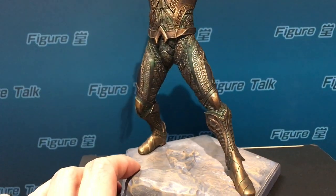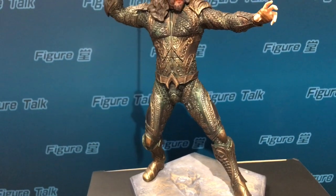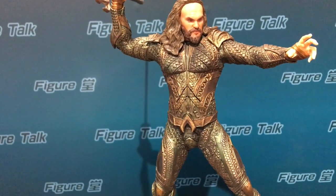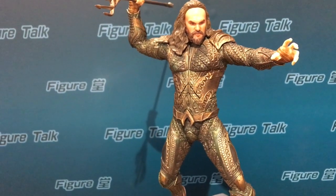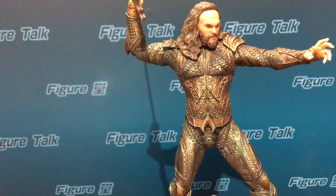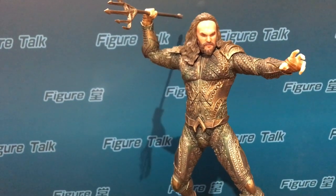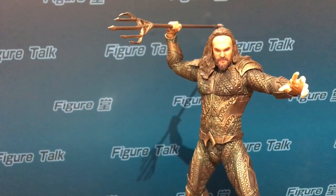All the other details are fine. I didn't have the DVD or Blu-ray to study the character of Aquaman frame by frame, so I didn't notice if the details of the armor are completely accurate. But I think Iron Studios has more reference material than the collectors and customers, so they should have done well.